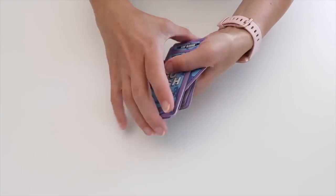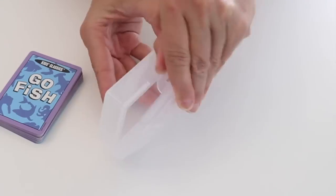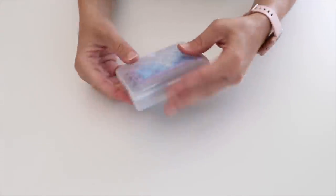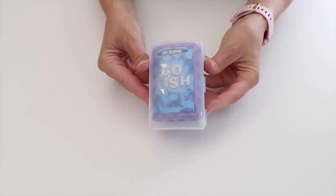Do you have card games laying around? Gather up the cards and stick them in a travel soap container. This is going to store each game nice and neatly, and you can take it on the go or put it in your game closet.